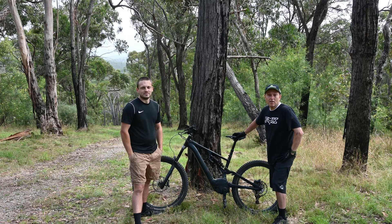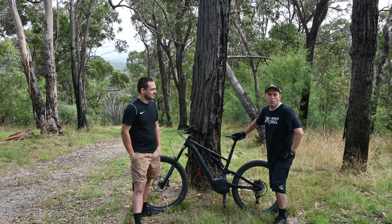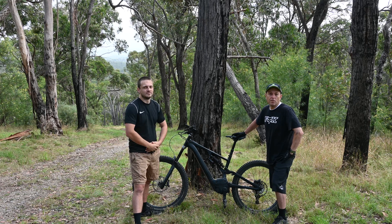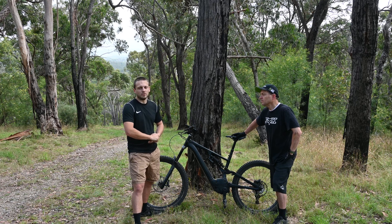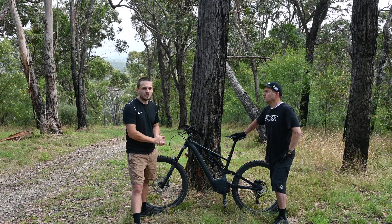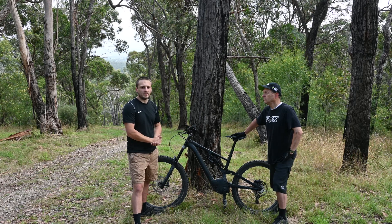Hi everyone, we're back at the top today for our second motor test. We've got the Specialized Turbo Kenevo with the Brose S-Mag motor with 90Nm of torque. Last time we tested the Focus Jam Squared with the Bosch CX, so we'll be interested to see how the extra 5Nm of torque in the Kenevo helps us to get up the hill faster.